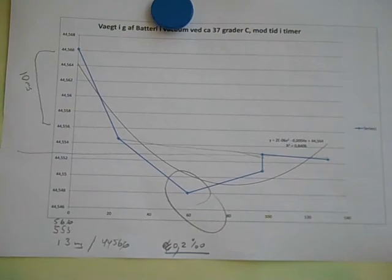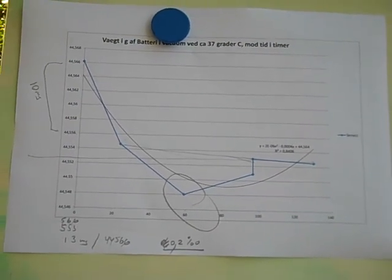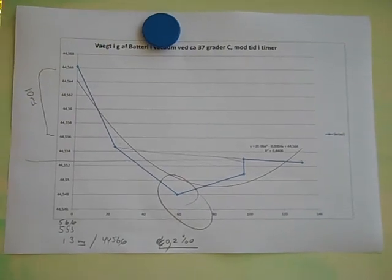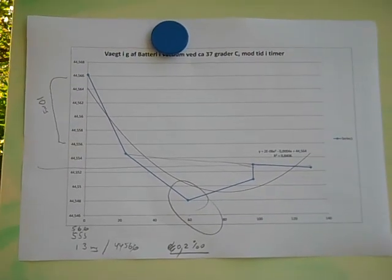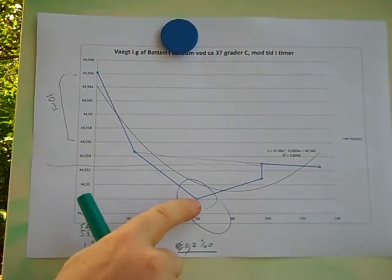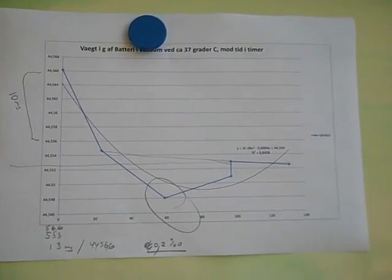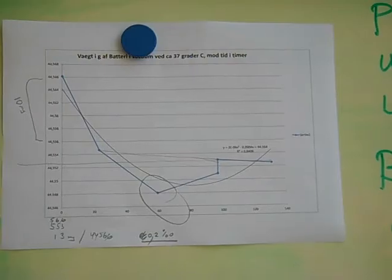Just to see that nothing happened, that no leakage was observed or something like that. The curve is a bit strange, and the most likely explanation is that this point is a mis-measurement, something going wrong on the way, probably.